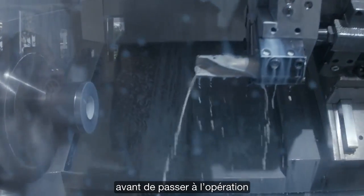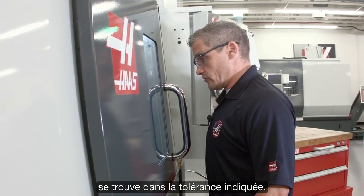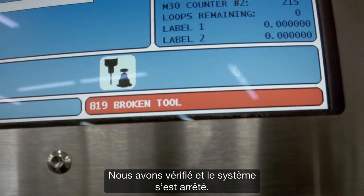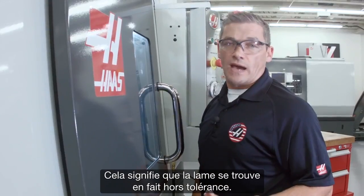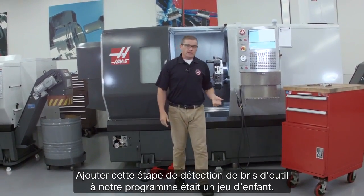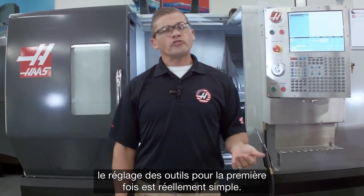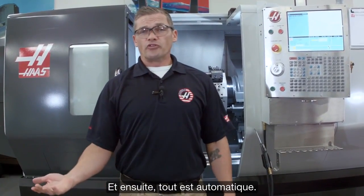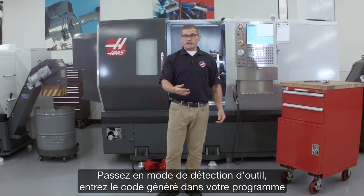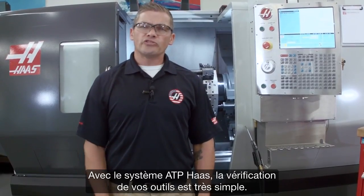Our drilling cycle has just completed, and now before we move on to the ID boring operation, we're going to check that the boring insert is actually in tolerance. We've checked it, and it stops — that means that insert is actually out of tolerance. Adding that break detect step to our program was really easy, and it saves our part when the cutting edge deteriorates. With the automatic tool presetter, setting your tools for the first time is really easy. Then after the first time, it's all automatic. And when you need to check for a broken tool, that's really easy too — just enter break detect mode, drop the generated code into your program, and you're good to go. With the Haas ATP system, checking your tools is simple.